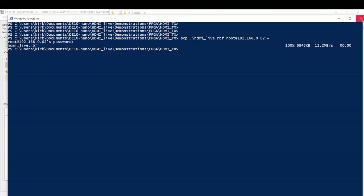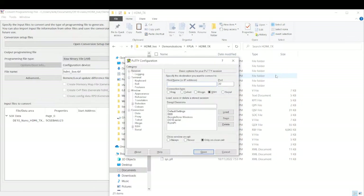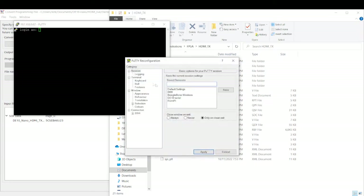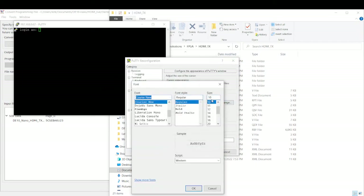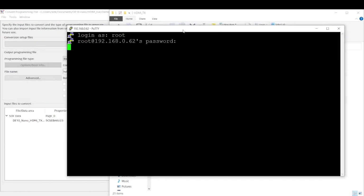So now what we're going to do — I'm going to close PowerShell. Let's do this. I guess I only have DE10 serial. 192.168.0.62 and Open. I just want to quickly change the settings — I know I do this every time. I really need to get this saved into a profile. I'll apply. I'm going to log in as root, password is root.